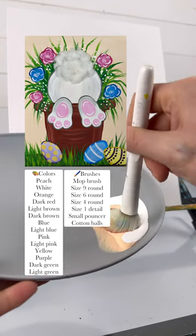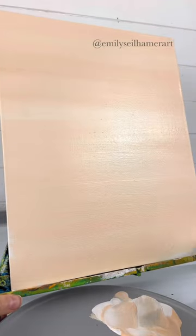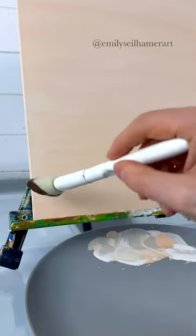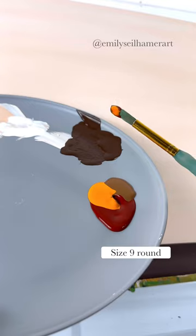Easter is right around the corner, so let's paint a bunny in some flowers. I took my mop brush and decided to do a peach and white background, just back and forth strokes over the entire thing. Then I took some dark brown and did one strip at the very bottom — that's going to be our ground to put our flower pot on.